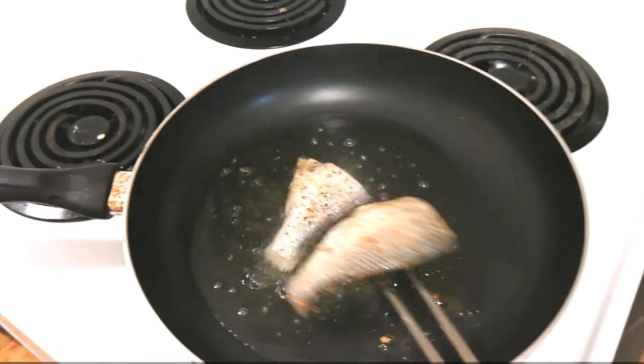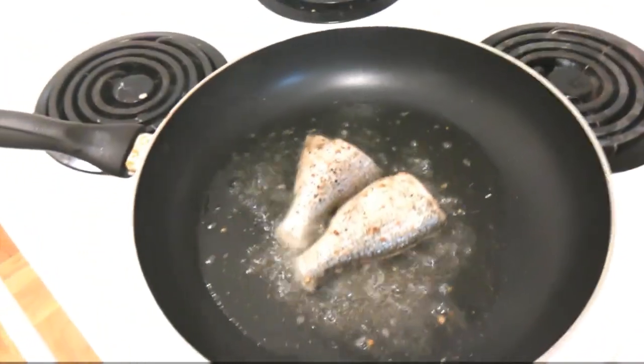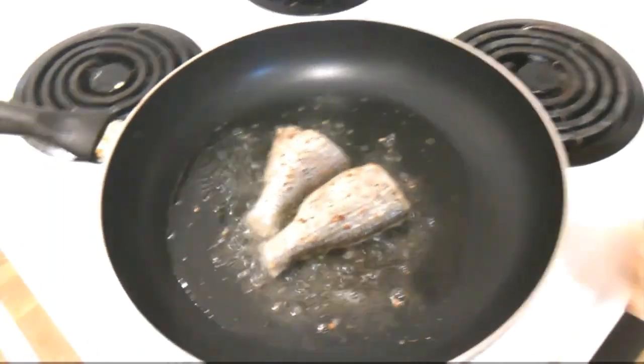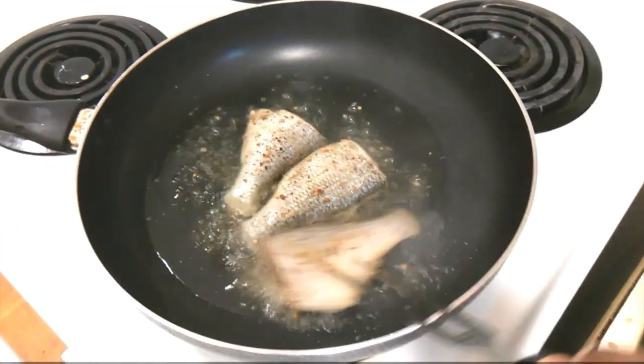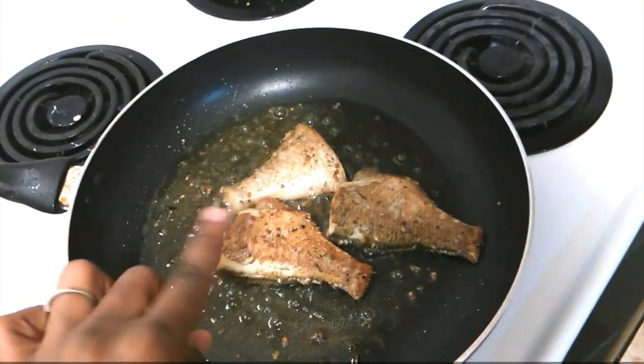I'm going to fry each of my fish and crisp them up just a bit. I'm not trying to over-fry them — I'm just going to fry them for five minutes on each side because I'm going to stew them down after. You can see the fish is catching a nice crisp brown color, which is what I want.